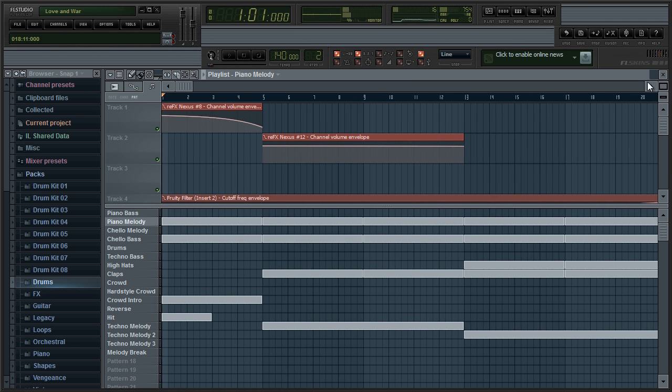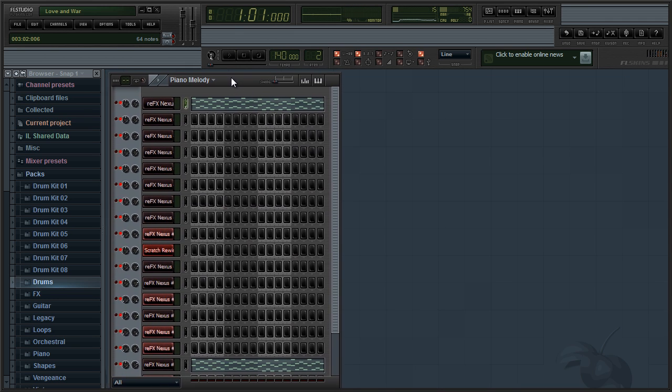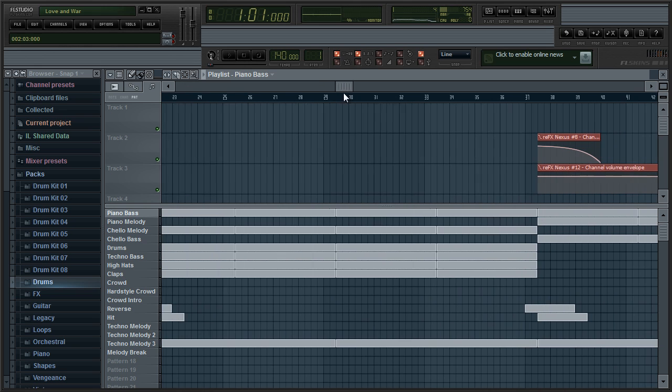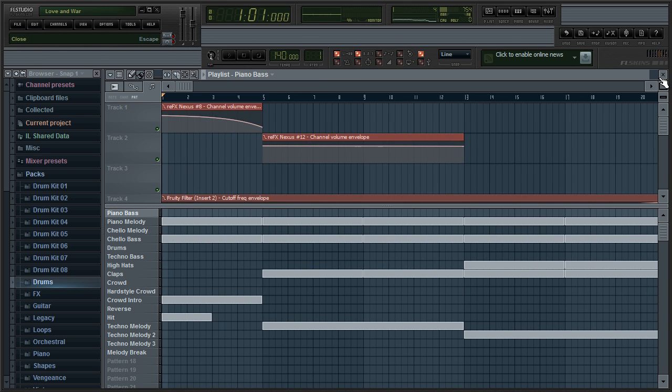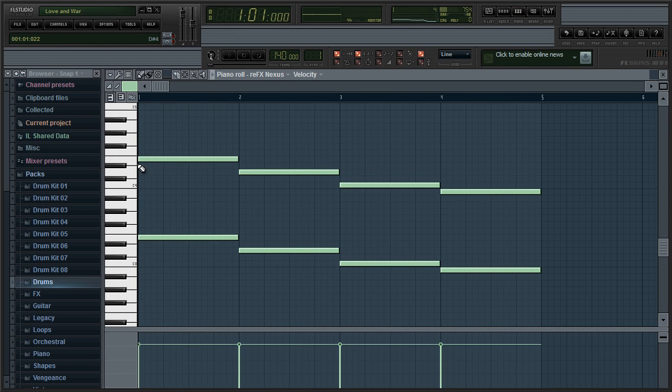I mean, maybe some of you won't like it — I personally like it. So let's start. I love to start off with the bass first, and I love the piano, so as you can probably guess I got the piano bass first. The piano bass goes very simply: E, D, C, and B. It sounds something like this.